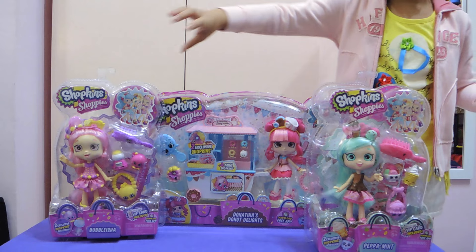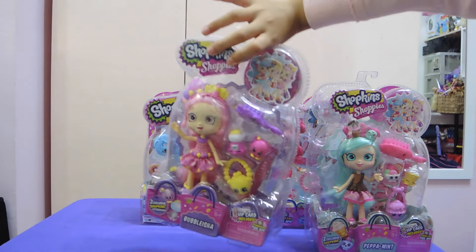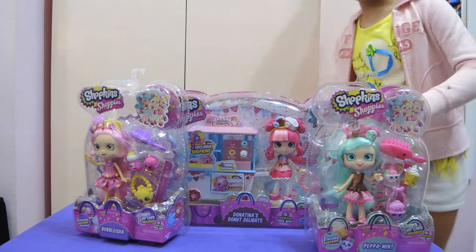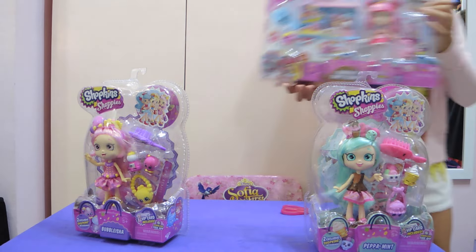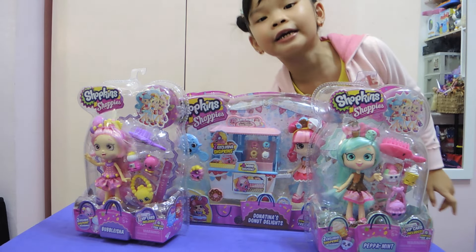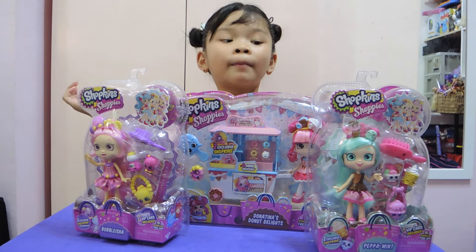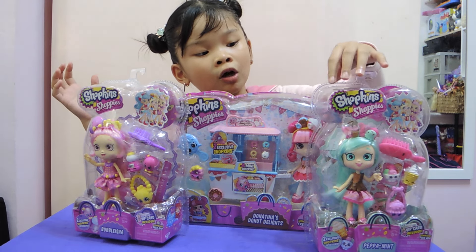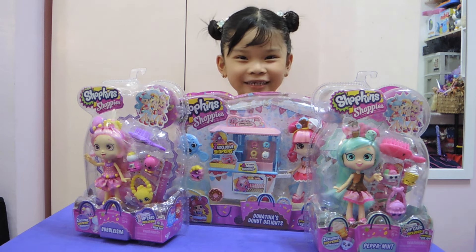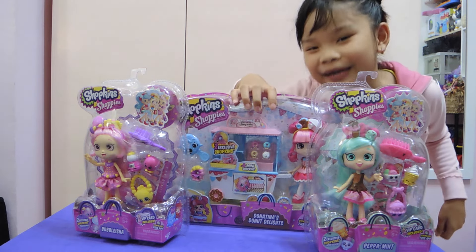Here I have a one-pack Bubbleisha — it's almost like Keisha, my nickname! And I have Donutina's Donut Delights. My Tita Paykel gave me this from Singapore. My mama just removed it and almost cut it out because it's hard to open. I always choose the biggest one first, so let's get opening!